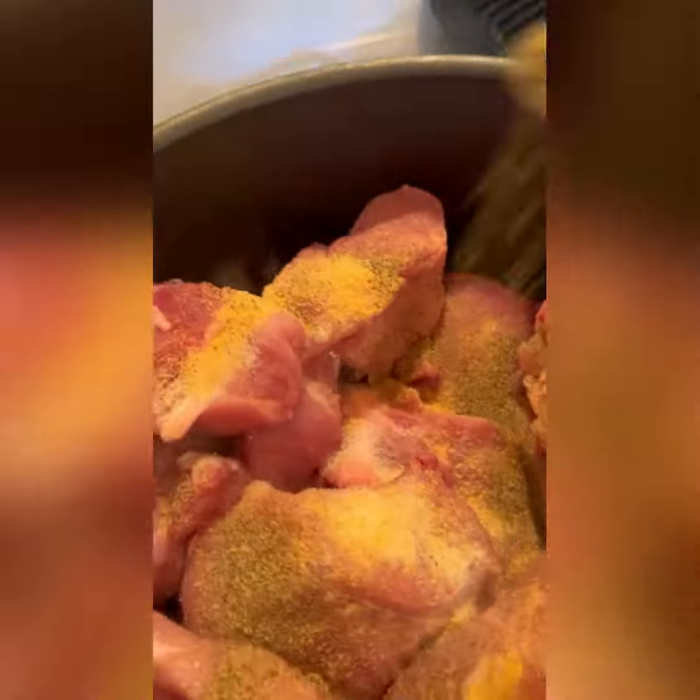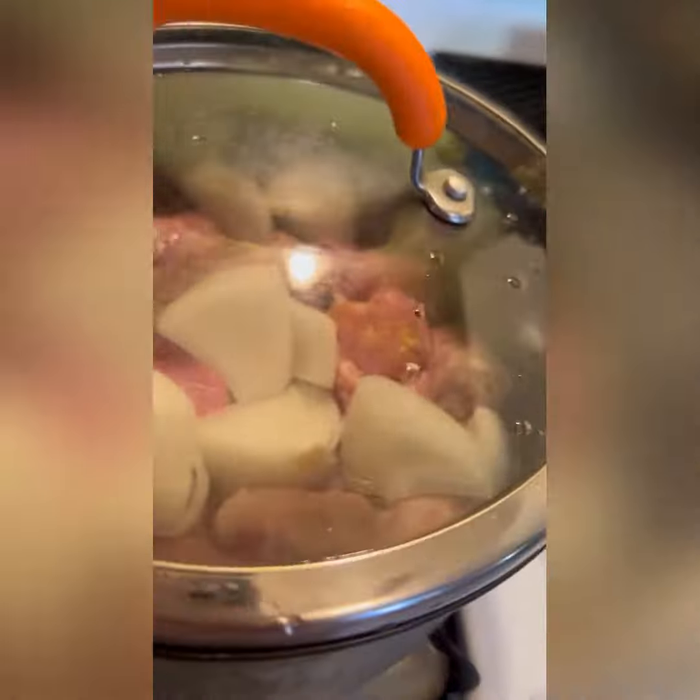We cut the pork into smaller pieces and season it with salt, pepper, and garlic powder. We cook that at medium heat and go ahead and add half an onion.